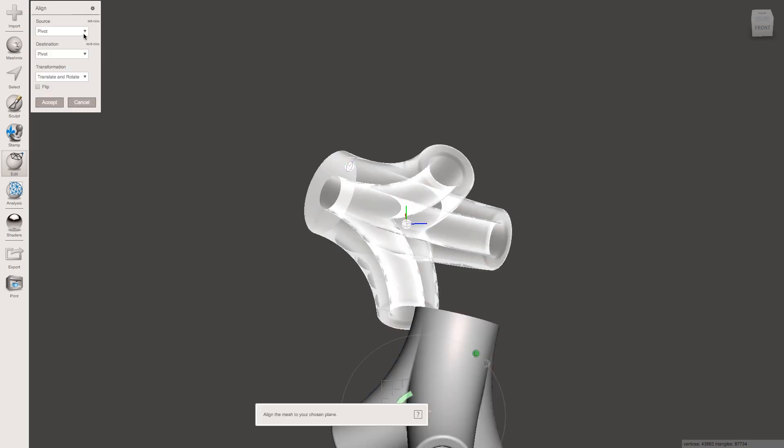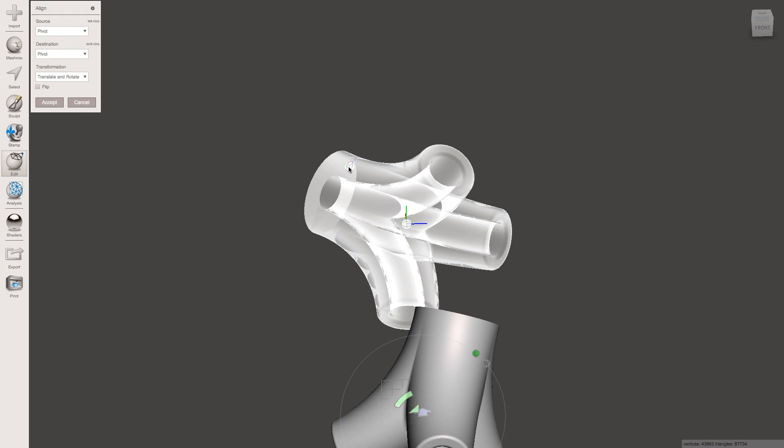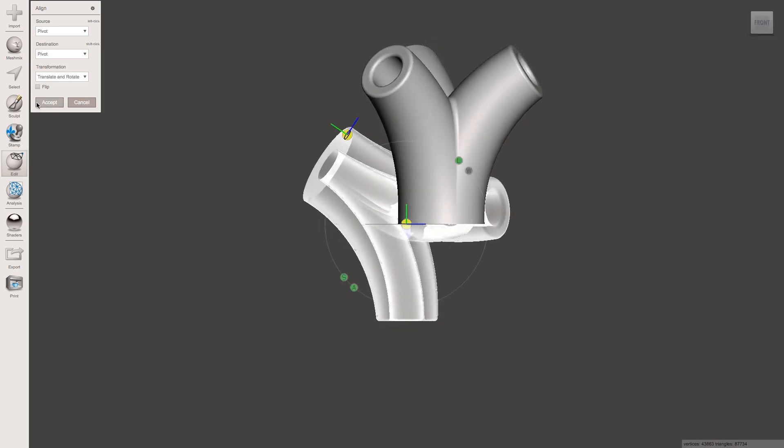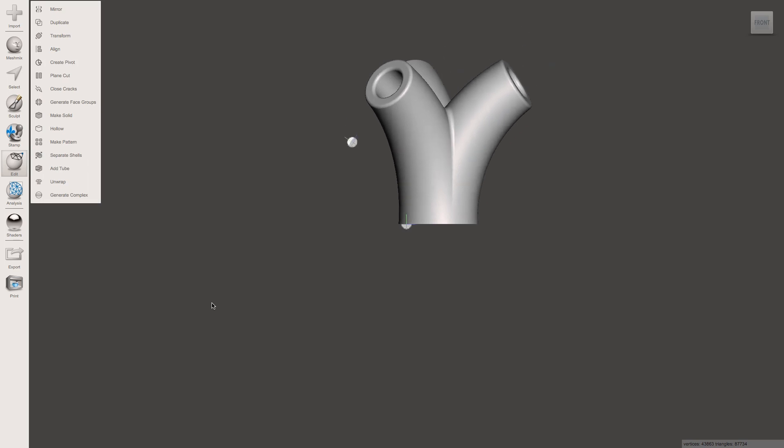So click Align. We want to set the source pivot to that second one that we did on the flat surface that we want to be on the bottom. And set the destination by holding Shift and clicking on the first pivot. And just like that, it's set it perfectly flat for us. So click Accept, and there it is, all done.